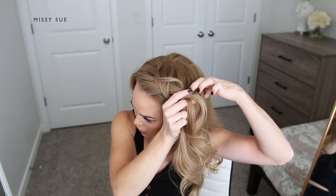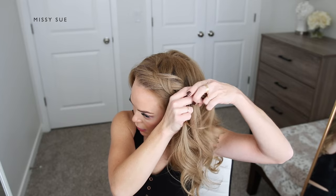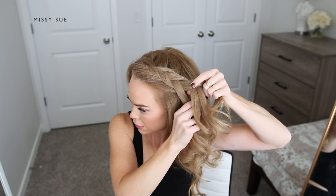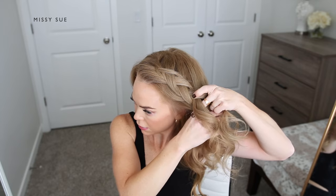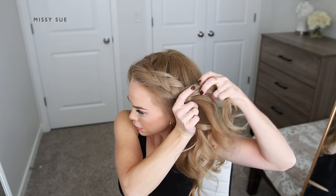I'm only going to be bringing in three, maybe four sections — that's how big these pieces are going to be. I'm going to continue the braid down the left side of my head, crossing the side strands under the middle strand while also bringing in big chunks of hair into the braid.